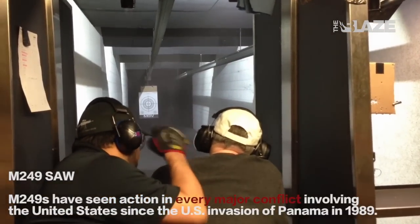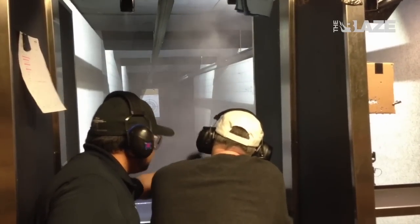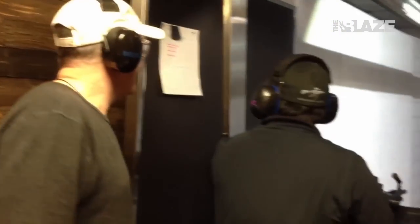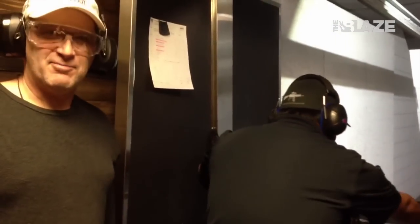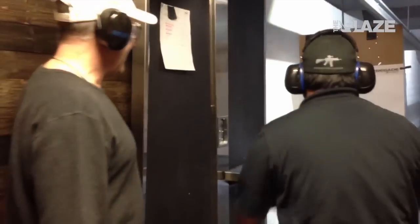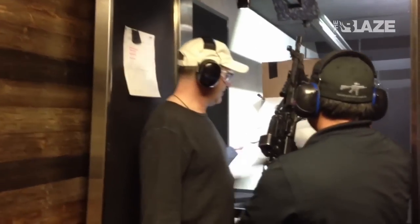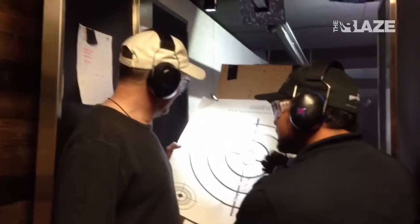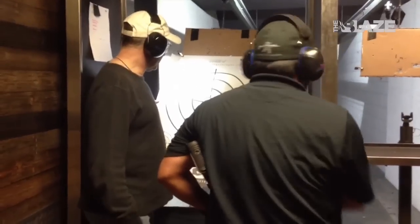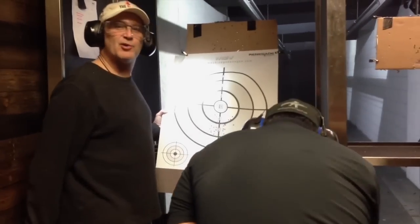For this last one, go ahead and hold down the trigger — all right! That's a good group. It's a little easier to control when you're leaning on it. I've done everything within the target, so I feel pretty good about myself.